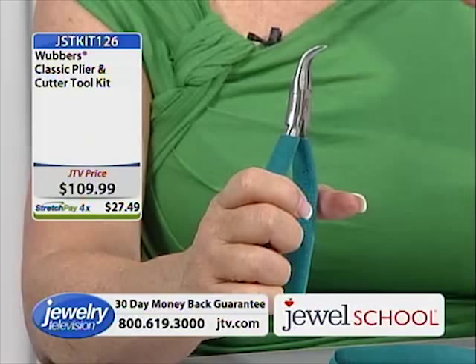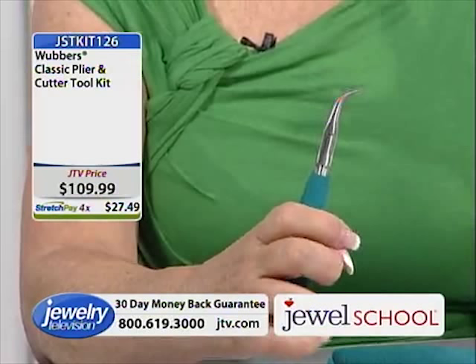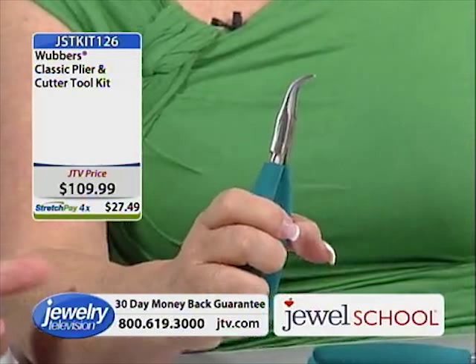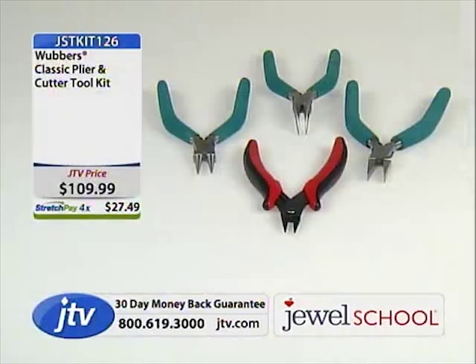These are high-end tools made for professionals. That's where you want to spend your money — on your tools. Spend your money on your tools. It's like cars or computers — get the best tool you can afford, because it's the difference between having fun at what you're doing and literally being frustrated at what you're doing.